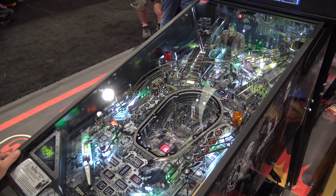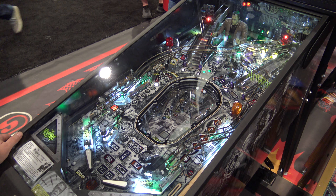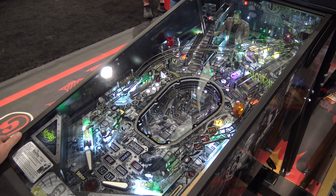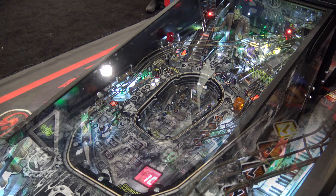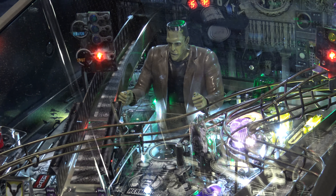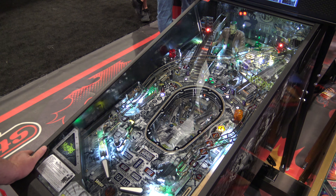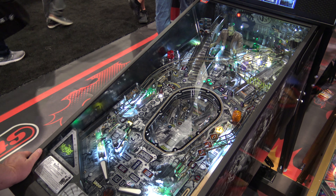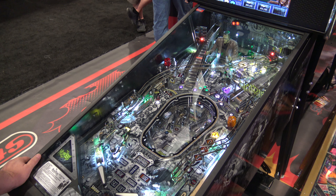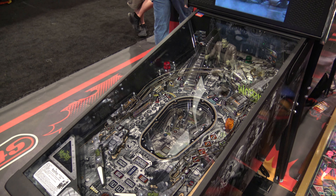From what I got to play of this game at Amusement Expo — that's the only place I've had a chance to play either the Pro or the Premium versions — I found it fun. There are always code updates which can change things, so you can see how different the game is when it comes to that. The Herman Munster Bash toy opens up underneath the ramp, which is pretty cool. There's a Dragula toy on there as well. Bash toys are always a little more fun than your regular static toys hanging out around the playfield.